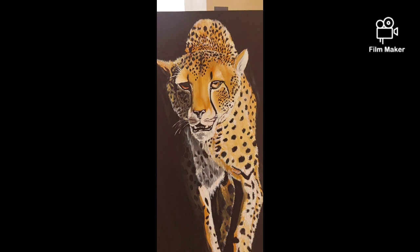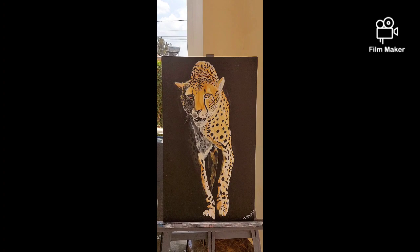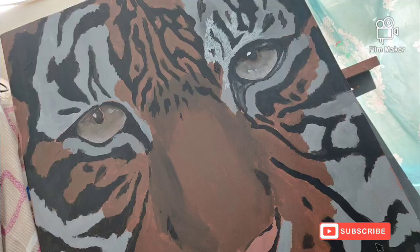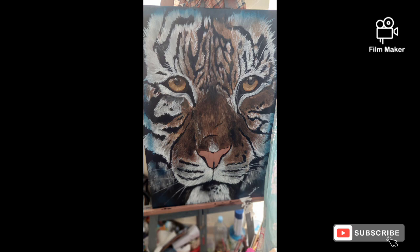As you can see in these processes, we see this cheetah. The cheetah is painted through the different processes. Because of the time, you will not see every detail of how I make it, but I will be demonstrating the processes. And let's get started.